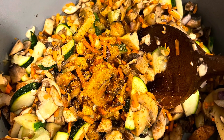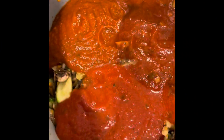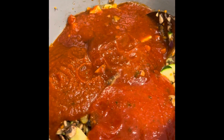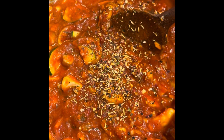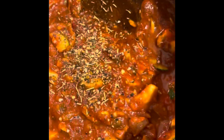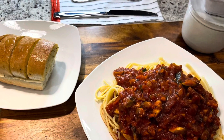I'm throwing in a little extra seasoning. After that, I'm putting my favorite sauces together — and yes, I use more than one sauce. I add some oregano and Italian seasoning, and voila — we're onto our noodles.